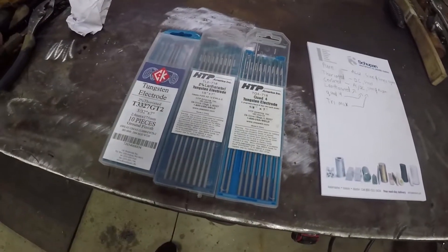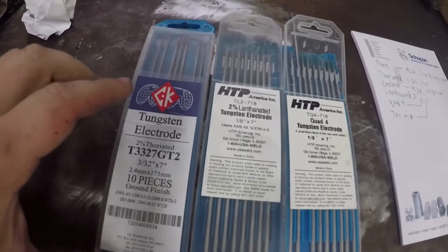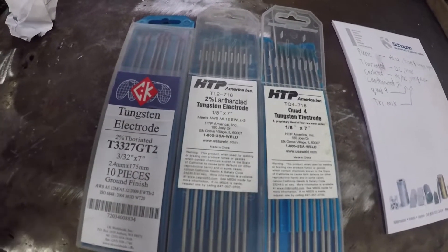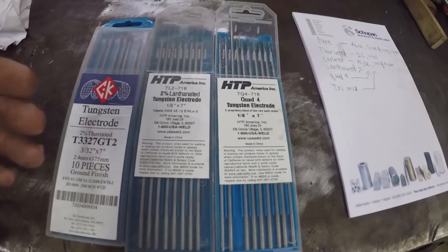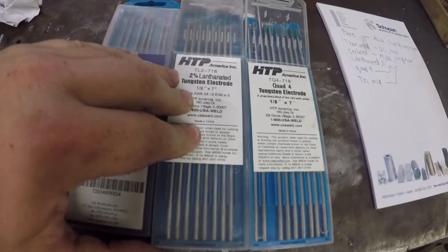They're all very good and they all have their own specific uses. I mainly use the thoriated tungsten when I'm doing steel or stainless steel and I need a good crisp arc start, and I mainly use lanthanated and ceriated when I'm working on aluminum. I find that ceriated works a little bit better on the transformer machines and lanthanated works a little better on my inverter machines.